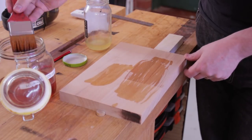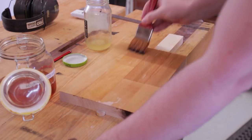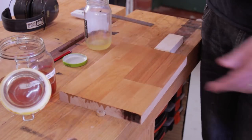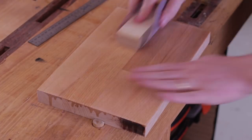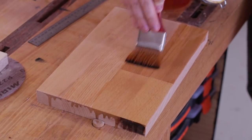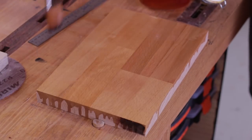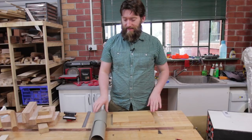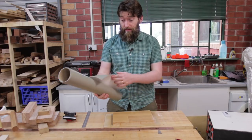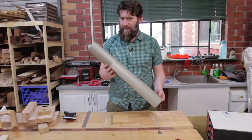I'm using a two-pound cut of blonde de-waxed shellac, but you can just as easily use any polyurethane or BLO. Tung oil isn't suitable — we want to seal the surface. Shellac is great because it works on top of or underneath any film finish and dries super quickly. In this case it was about 15 minutes before I gave it a light sand and then applied a second coat, so the wood is nice and smooth and sealed. The next thing is to apply the spray mask — this is Aslan's 85G.